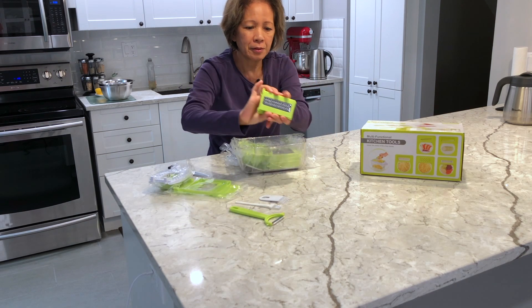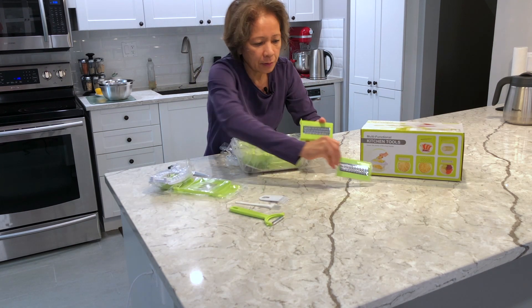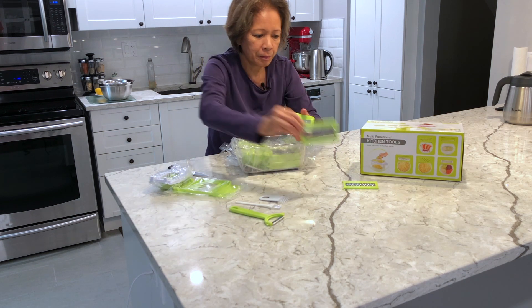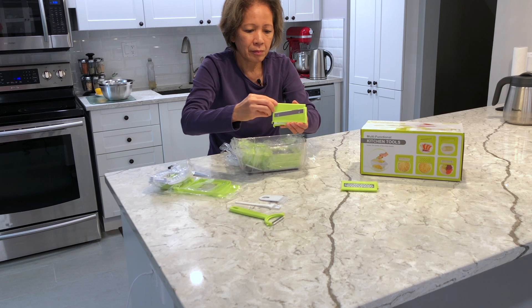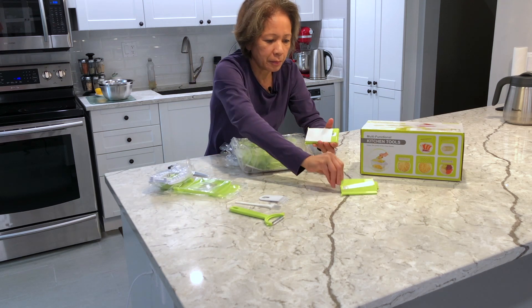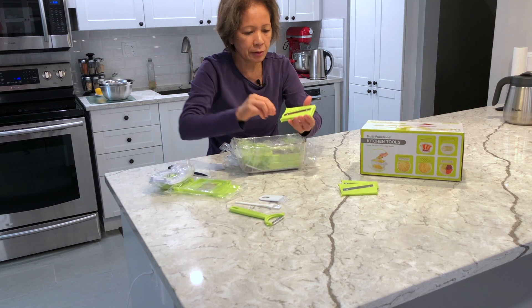There you go, you have that one, this one — oh, that's sharp, look at this!